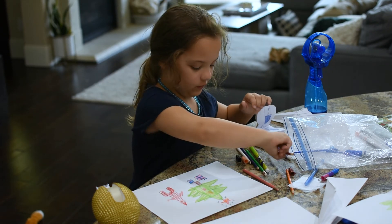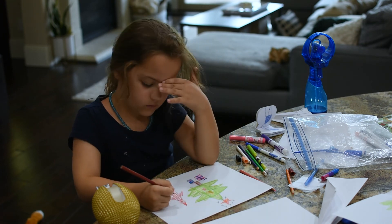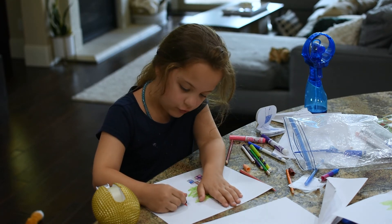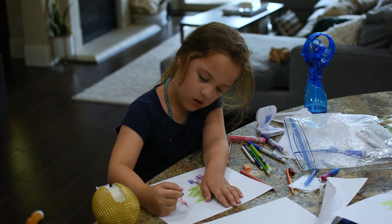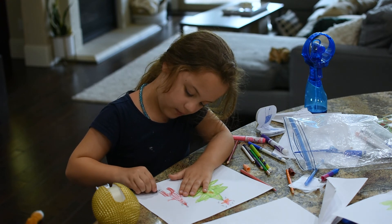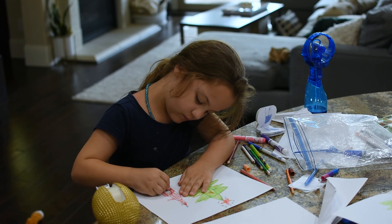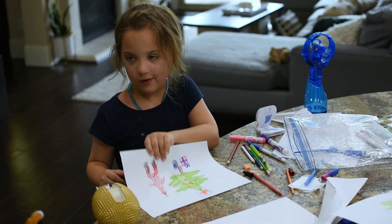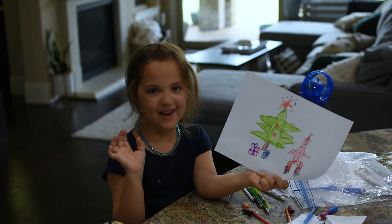Then when you're done with that, get the red and color the neck like that. And then when you're done with that, do this — the puffy part, then the ball. Then you're gonna get his shoes and color them black. Now you are done. Thank you for watching Ellie's Art Museum. Thank you.